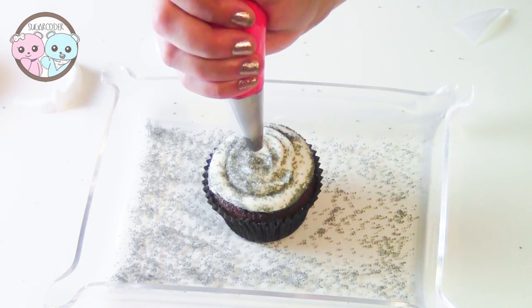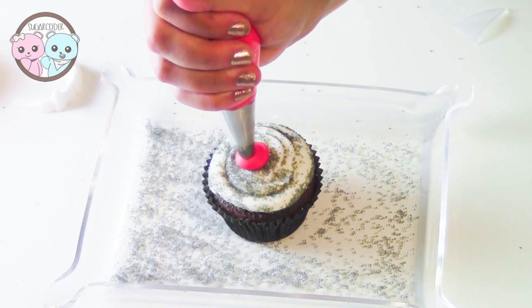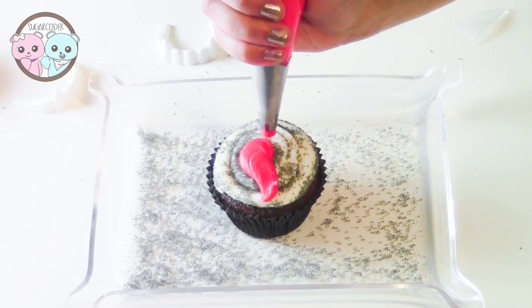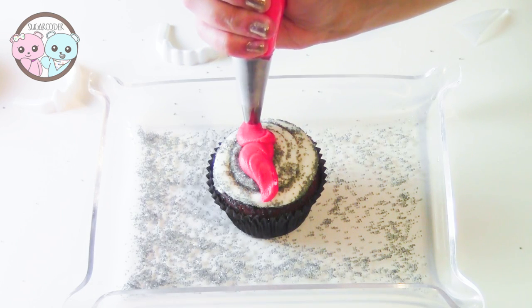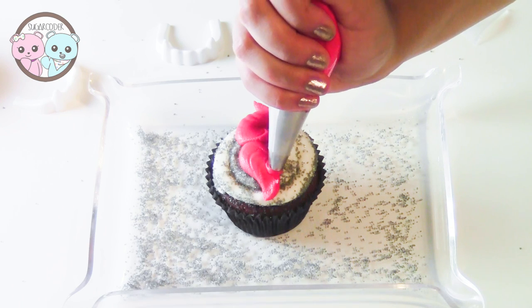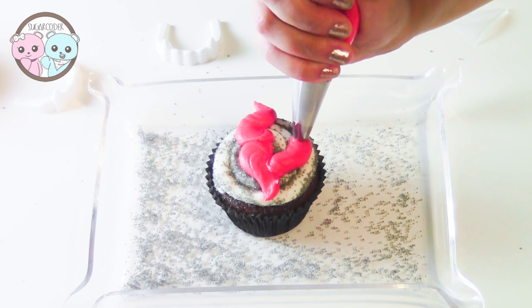Lastly, use red buttercream frosting and pipe a lip shape on top of the white buttercream frosting and place a vampire teeth cupcake topper on top of the lip. I got these vampire teeth on Amazon and the link is in the description.